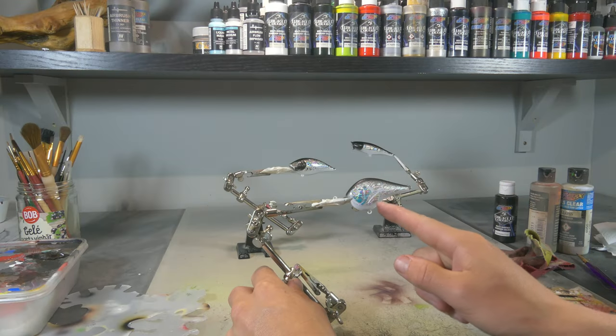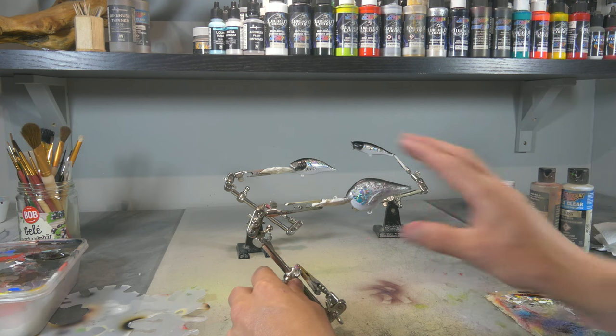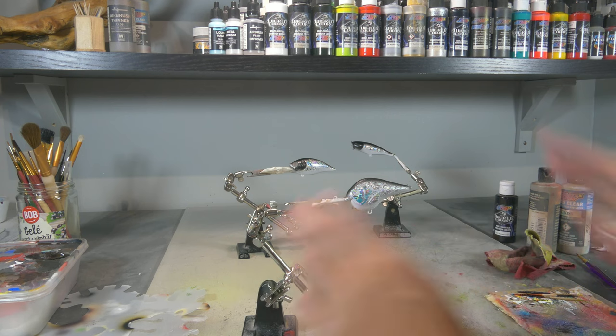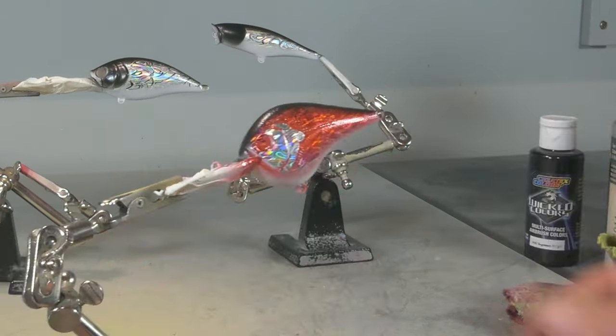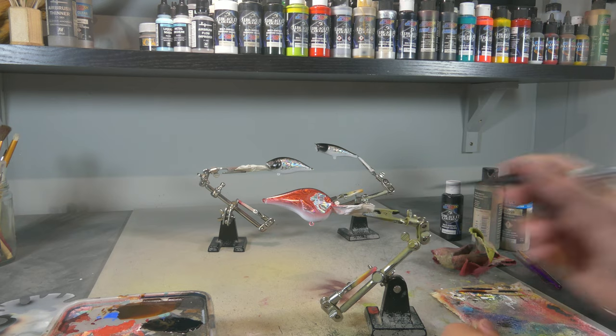For this one I masked off the gill plates with some liquid mask, and now with some Kenny2O blood red I'm simply gonna make the body red. Then we're gonna finish the gill plates, and with that same black we're gonna do the same thing on these gill plates as we did on the other lures.